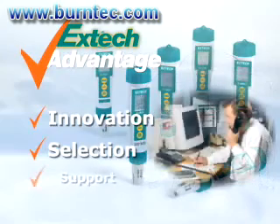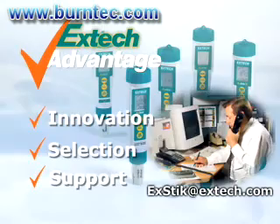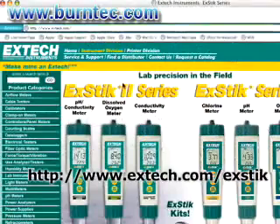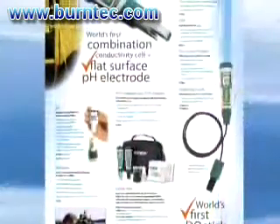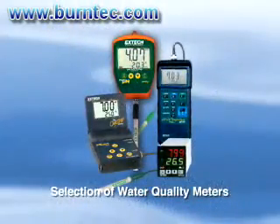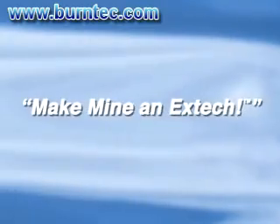When you use an ExDIC meter, we stand by it by providing you support. When you have any questions, you can email us at ExDIC@ExDIC.com. For more information on this and the other models in the ExDIC series, please log on to our website at www.ExDIC.com/ExDIC. You will also find that ExDIC offers other types of lab and water quality testing meters. So remember, next time you are looking for a pH meter, make mine an ExDIC.